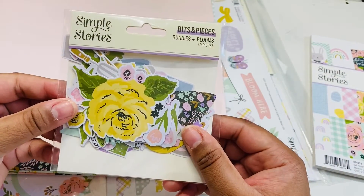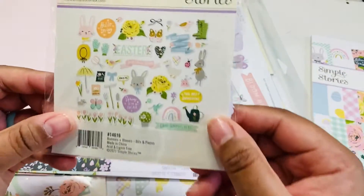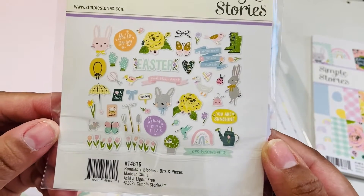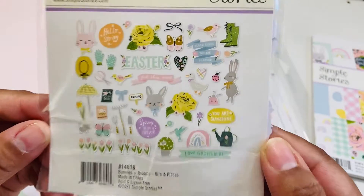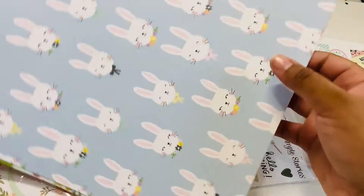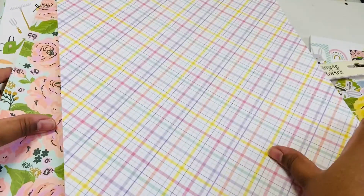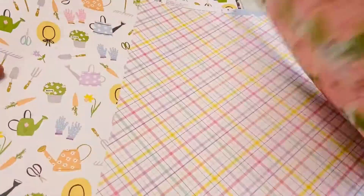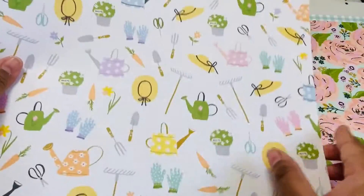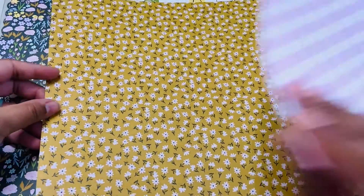I also got some of the bits and pieces — I must have gotten whatever the collection kit didn't have. Just look how pretty those colors are, super pretty. And then here are the bigger pieces, so we have a bunny page. I love that I can use this whenever I like — it's not just full-on Easter. The pages are just so pretty.